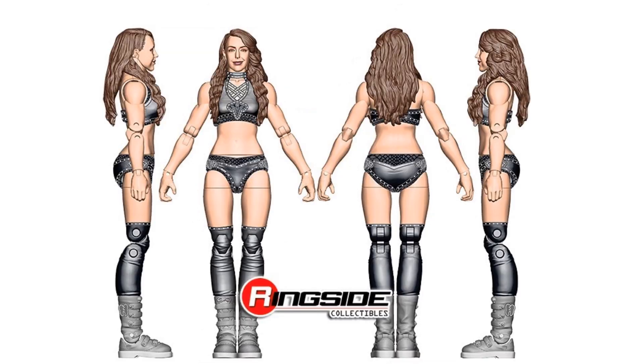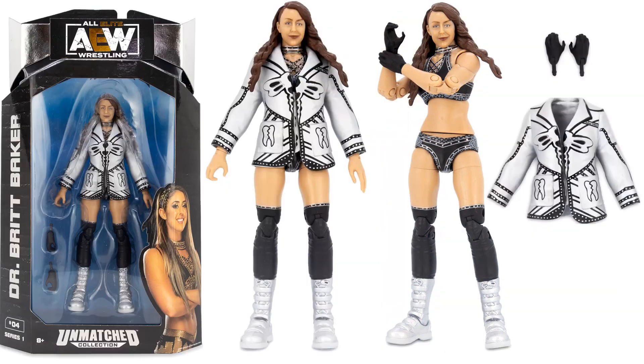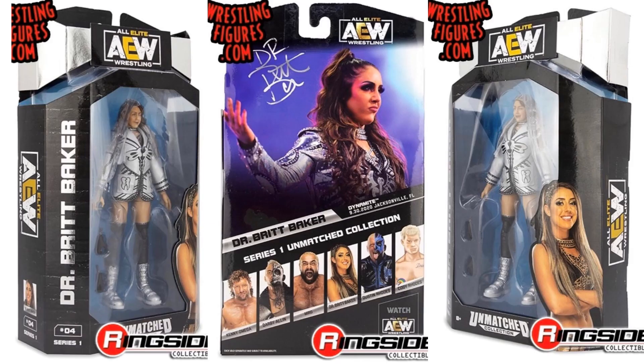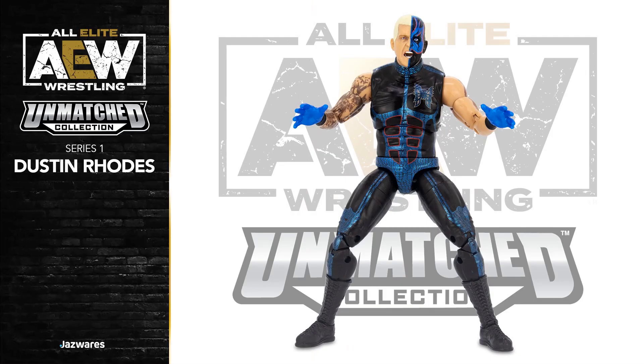Here's Dr. Britt Baker's rendering — she's showing off her two different figures, since she does have a variant. The actual figure has black gloves and that white jacket she puts on over top. Figure number four in the wave. She is the champion right now. Up next is Dustin Rhodes' rendering.